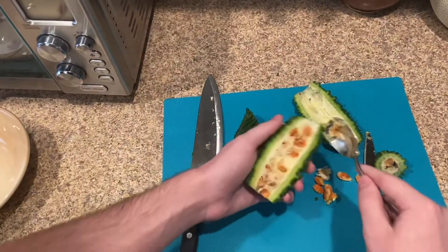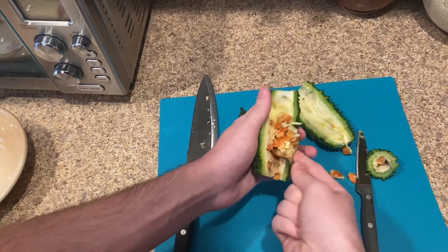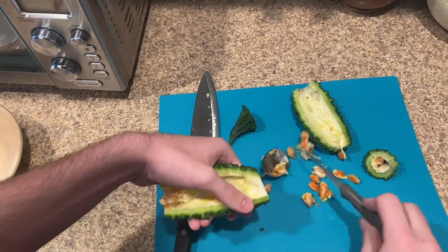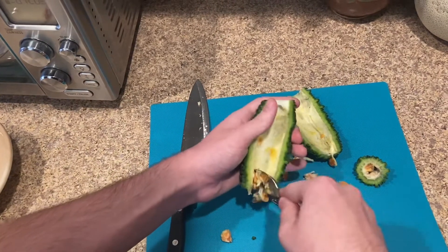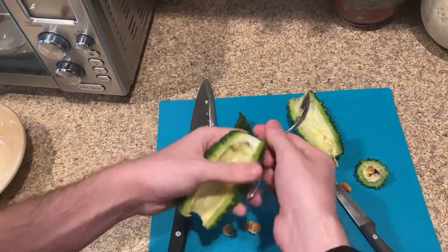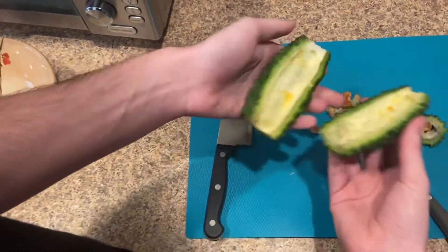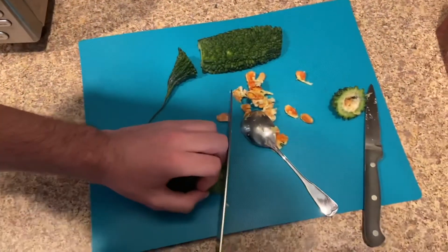Alright, so that's one done. The spoon's not really doing too much better either, to be honest. Let's get that pith out — I'm pretty sure it's edible, but to my knowledge no one really eats this stuff in the middle. So now we've got basically bitter melon rinds that we are going to slice up into slices.